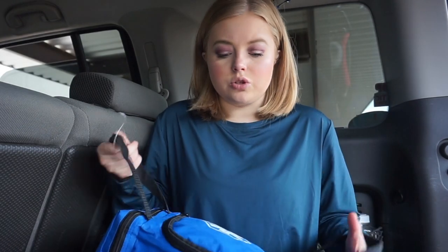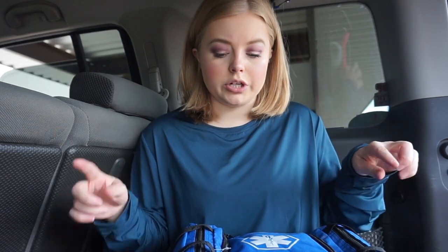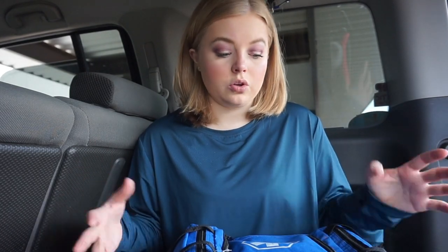This bag has a pocket on each side and then a main pocket on the front. It has two straps, so it's very easy to carry. I could also clip it onto another bag if I need to. Everything in this bag is from Dollar Tree; the bag itself is from Amazon. The brand does sell these bags with supplies in them, so if you are wanting a pre-made bag, that is something you can look at as well.